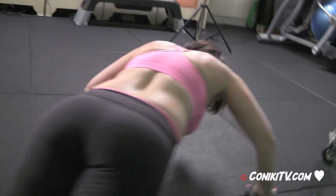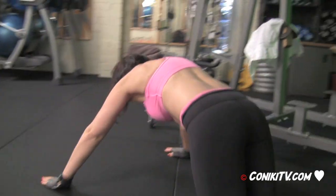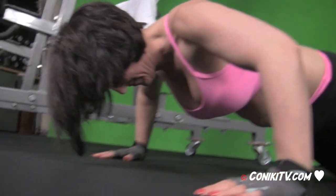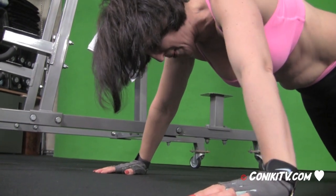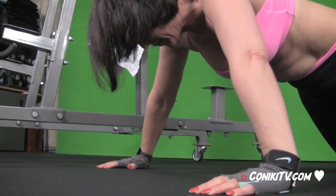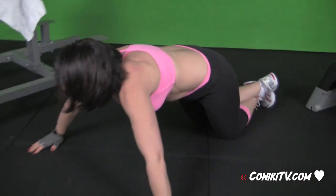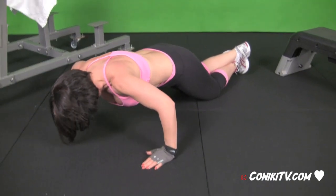Excellent range. Very good, let's do it. Awesome. Very intense. You're doing great, honey. And you keep going until you can't go no more.